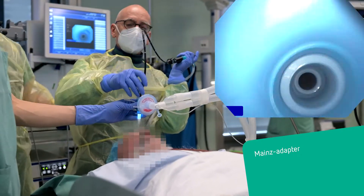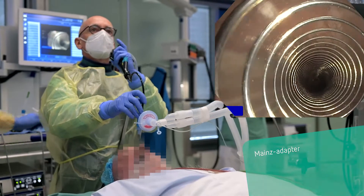In this case, a Mines adapter is used. After securing the airway, the bronchoscope is inserted to inspect it.